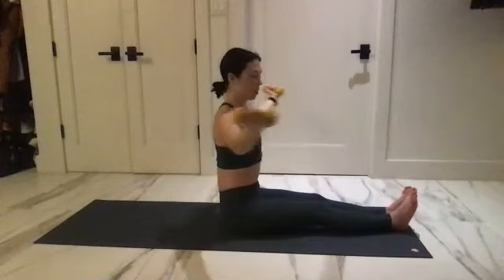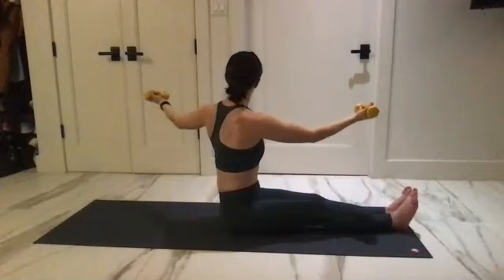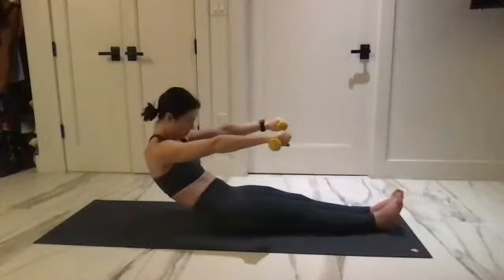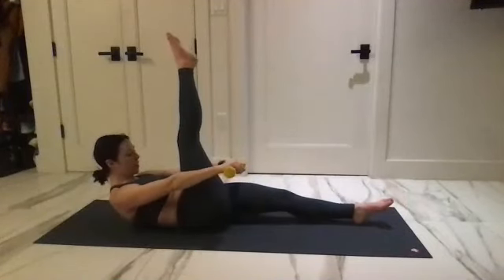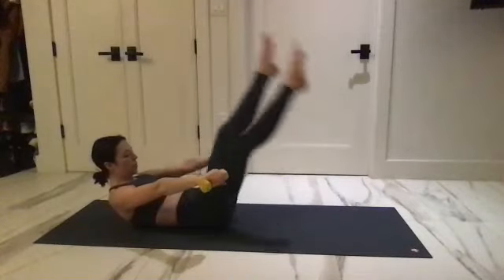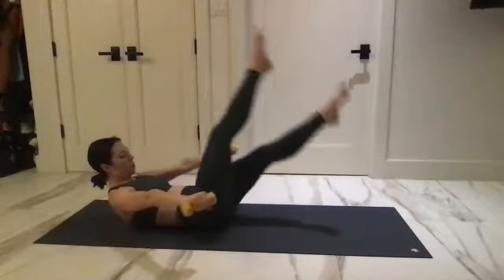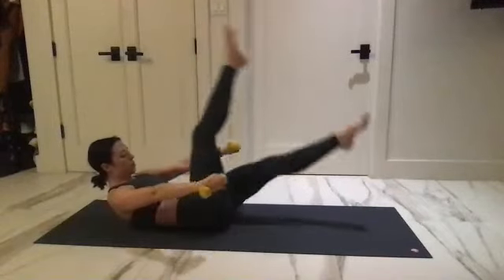One more each side, and last one there. Reach the arms forward, start to curl through. Bringing that right leg up — you'll bring the weights together and switch. Tap, switch, tap. Looking down at the belly button, bringing the arms out and in. Draw those shoulders down for two.